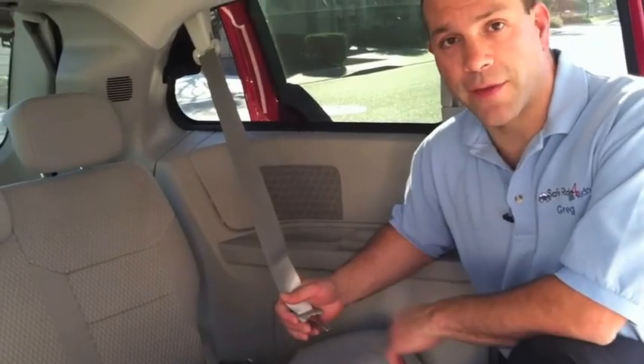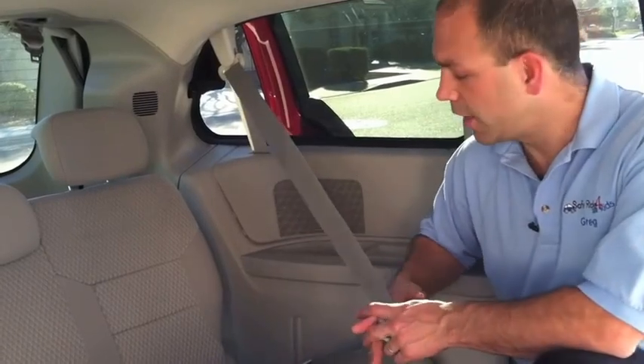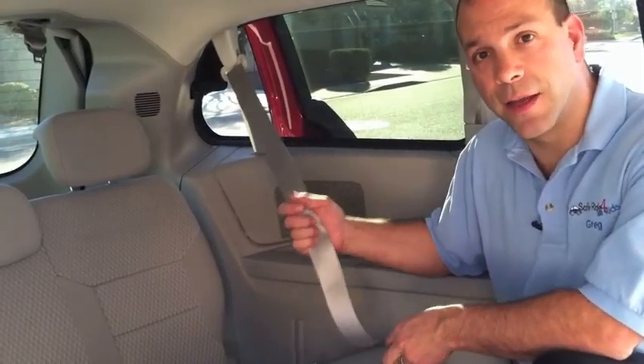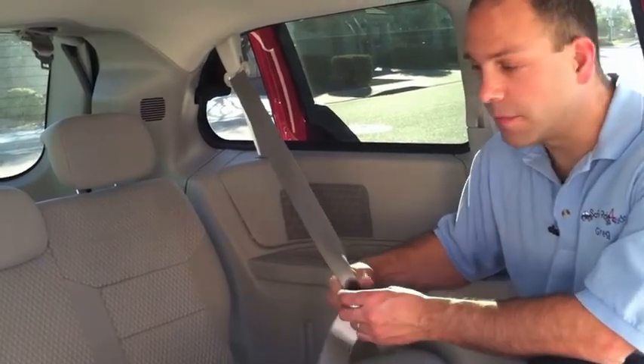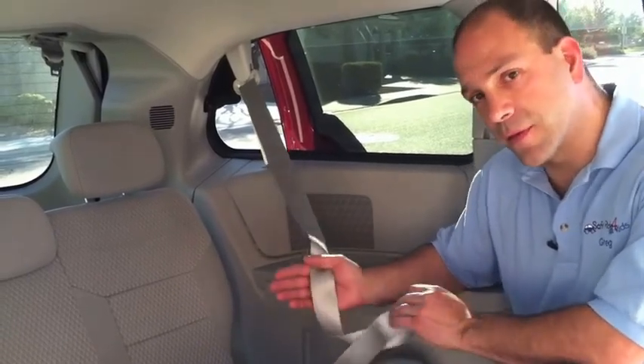There are really two main places we need to look in order to understand the vehicle seatbelt locking system. As a child passenger safety technician, one of the most common misuses we find is that the vehicle seatbelt isn't in a locked mode. What happens is the parent buckles the child restraint in, and if they don't lock the vehicle seatbelt, as they drive around town that child restraint becomes looser and looser. Today we're going to teach you how to fix that so your child's safety seat will be properly restrained if there ever is a crash.